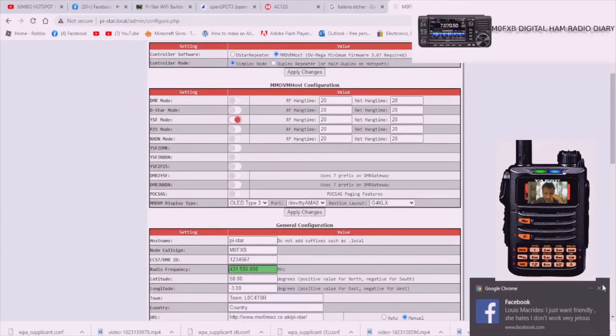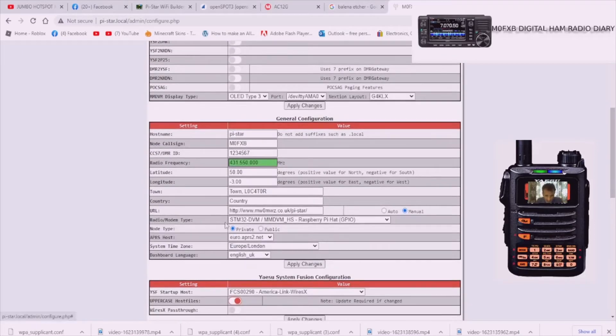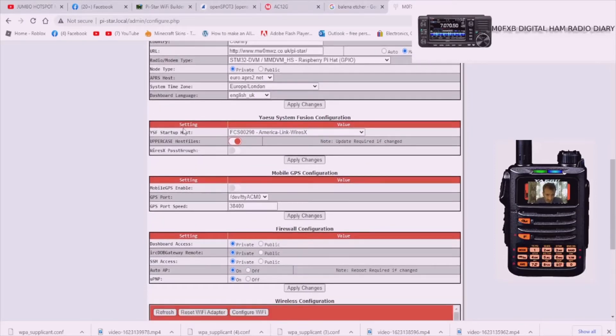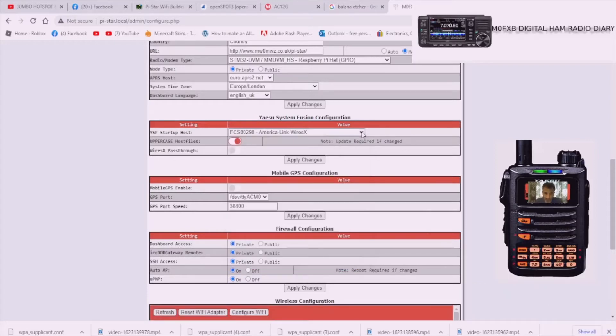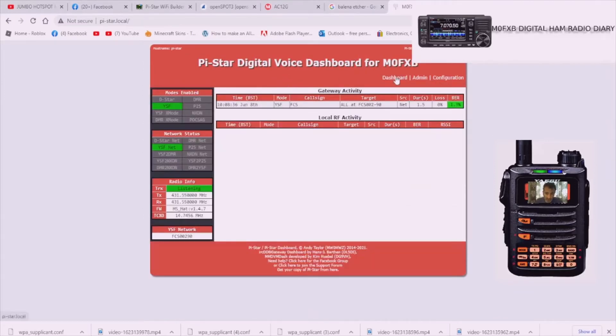On this page we've now got YSF selected and the modem is all looking good. By default under Yaesu System Fusion configuration it's set to FCS00290 America Link WiresX - that's probably because that's what I used before. You've got a long list of rooms you can choose from, and you can change on the radio or using the Pi-Star page. Click Dashboard and it will show you the stations coming in - whenever you key the microphone you'll see a list.